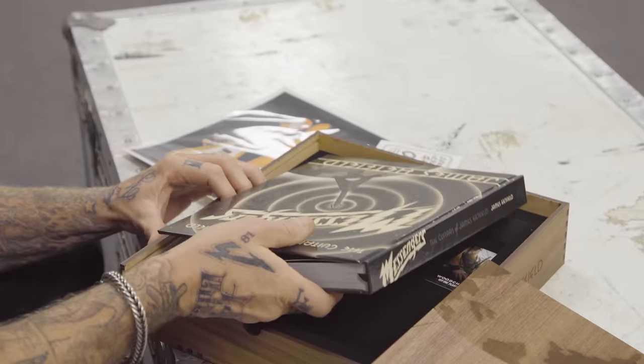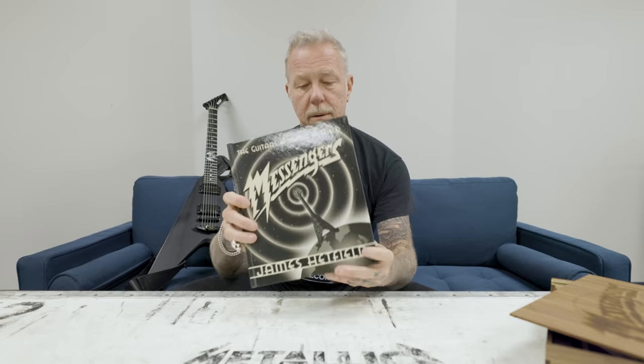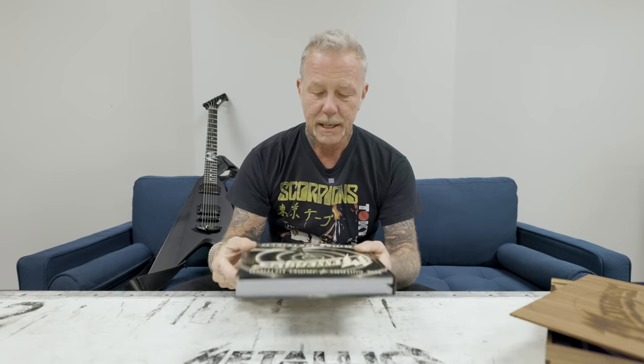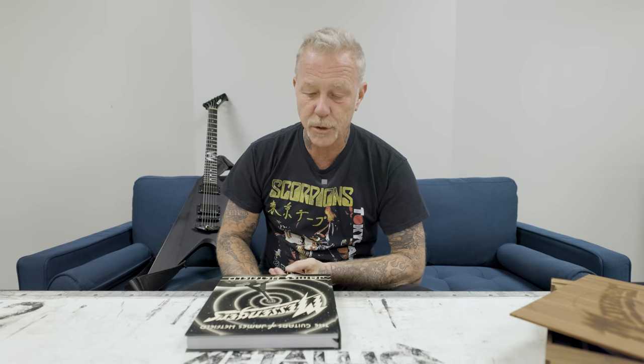The limited edition is a slipcase with the book. I went for a kind of old-school Art Deco look. Trying to decide the name of the book — I had a lot of cool names, but Messengers made a lot of sense.